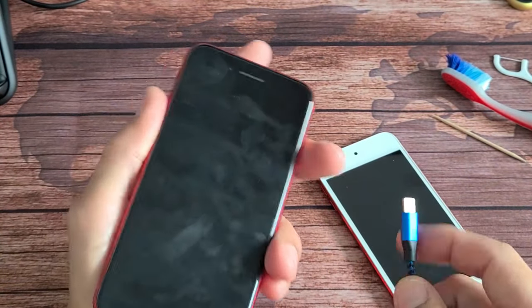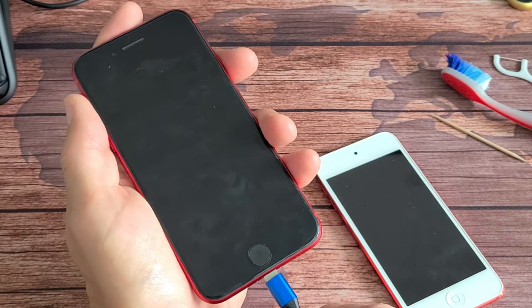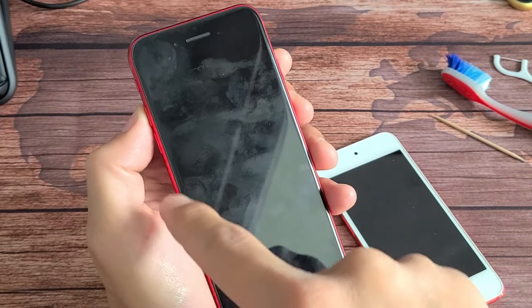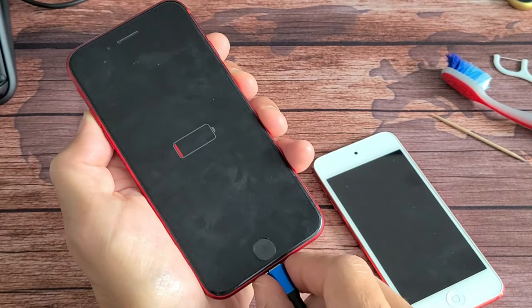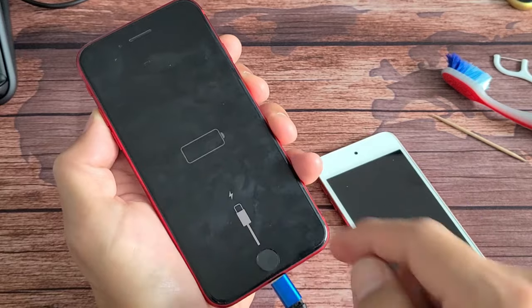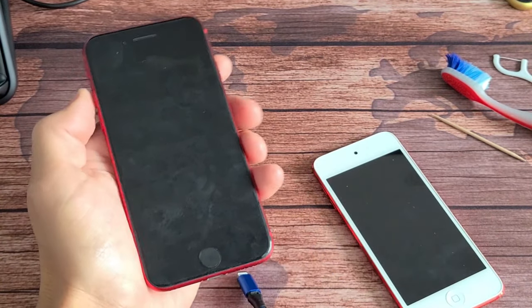This is what it's supposed to look like with a working iPod when you plug it in. As soon as I plug it in — and this is totally dead — you should get a battery symbol after about five seconds or so. If it's charging, you'll get that symbol. If it's not charging, it will show the connect-to-cable icon instead.